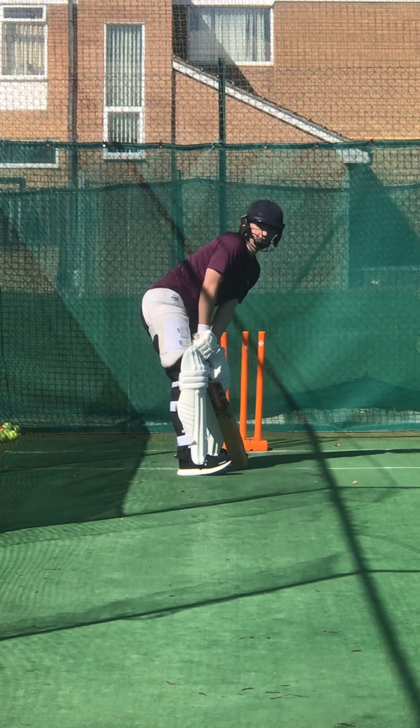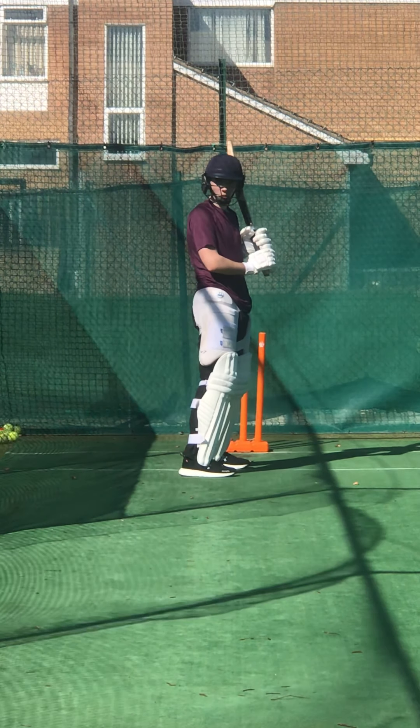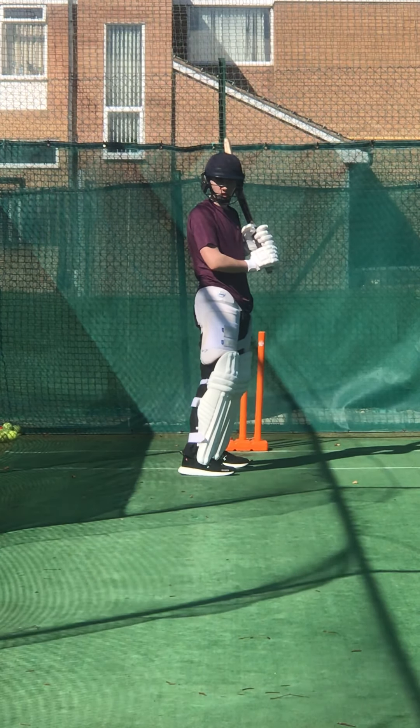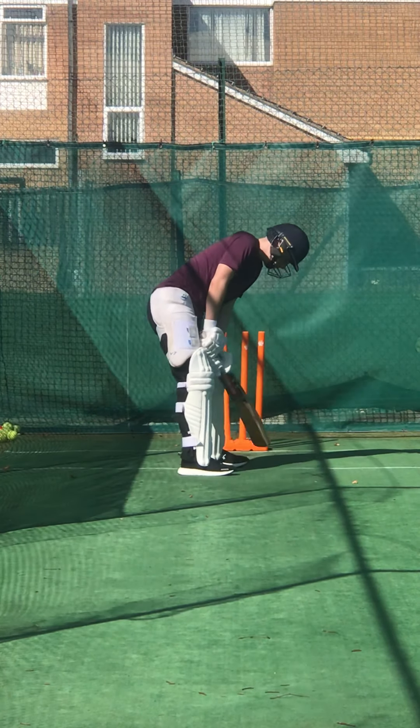Did you see it? You started here, put the ball in the machine, your head goes to there. What's happened now? You're all out of alignment — you haven't got your head, your hands and your feet need to stay in one line.